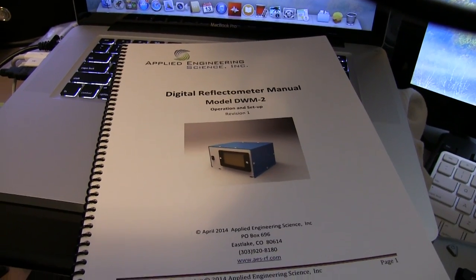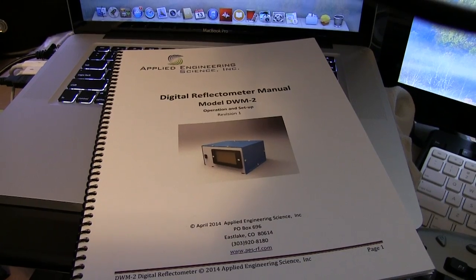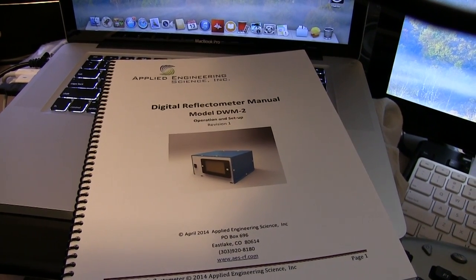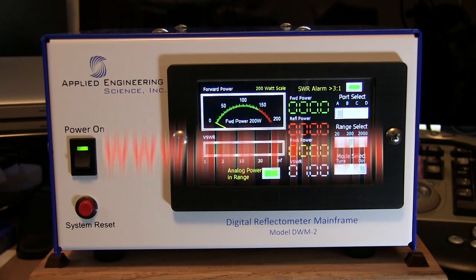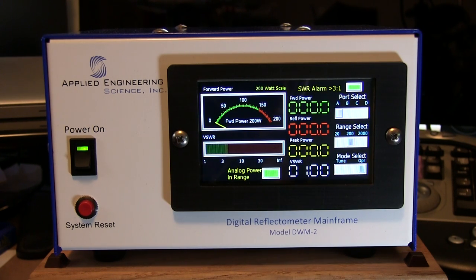You also get a nice spiral-bound manual, about 23 pages, covering operation and setup. That pretty much wraps up the review of the model DWM-2 watt meter from Applied Engineering Science Incorporated. This has been JD N0IRS in Kansas City — thanks for watching.